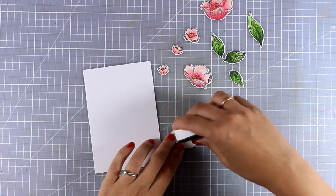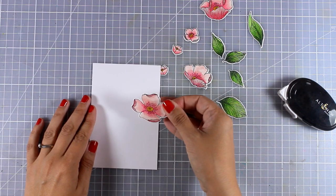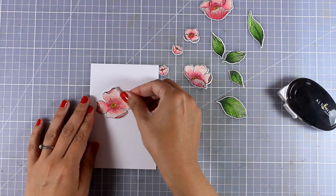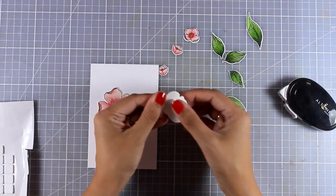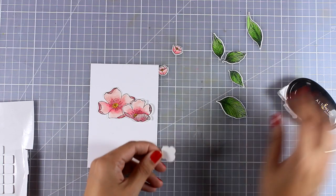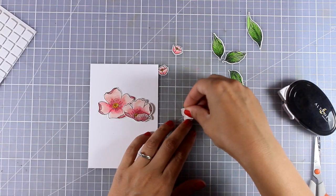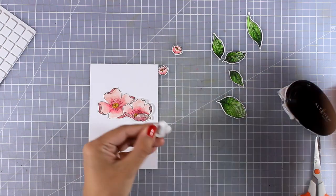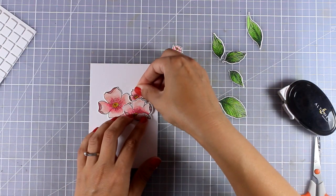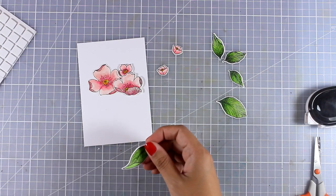I previously played around with all the flowers and leaves to decide where everything is going to go and how my bouquet is going to look. On some of the flowers I'm going to add foam tape at the back for dimension, while on other flowers and leaves I'm going to stick them directly on top of my card piece with my tape runner, creating depth and dimension.